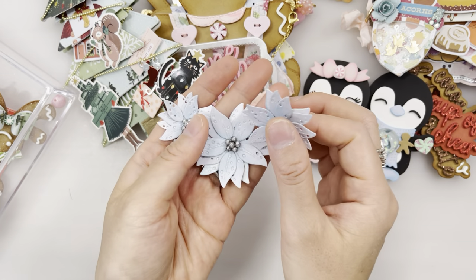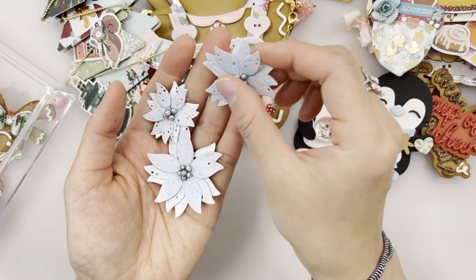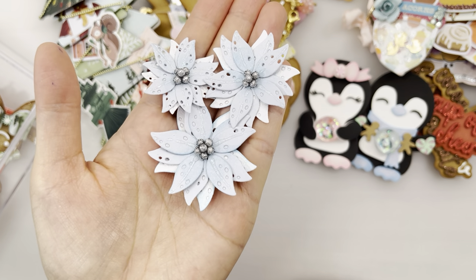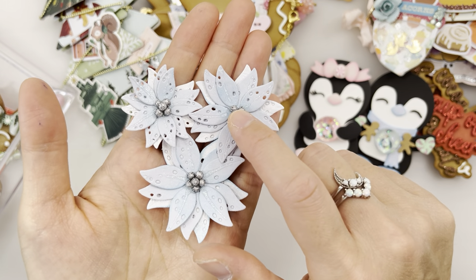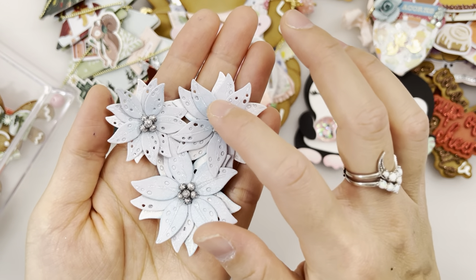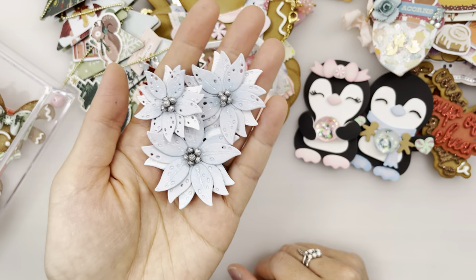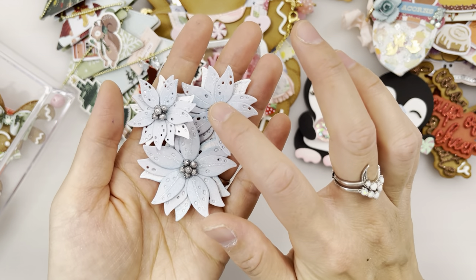Next up we have these poinsettia flowers. You could make quite a few with that metal die set. I put some nouveau drops on there to make it extra shiny, layered it, and put some Tim Holtz distress ink to make it look shaded a bit so it has some shadows on there, along with some foam balls.